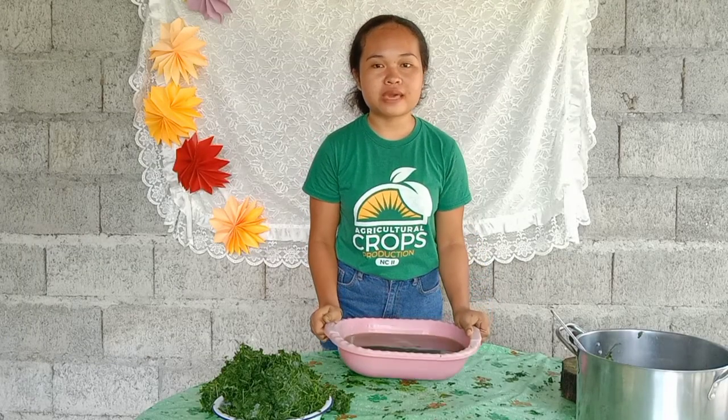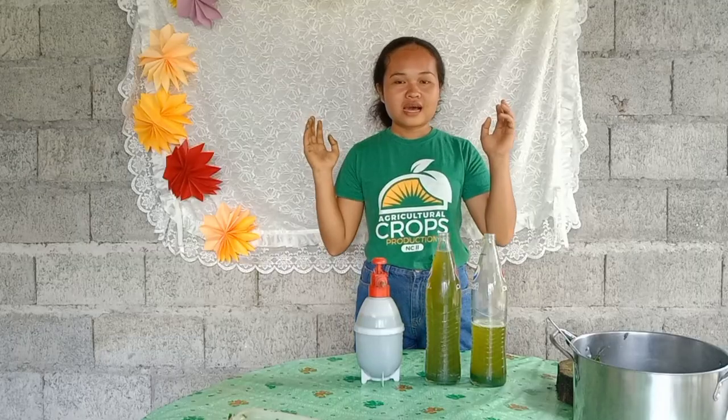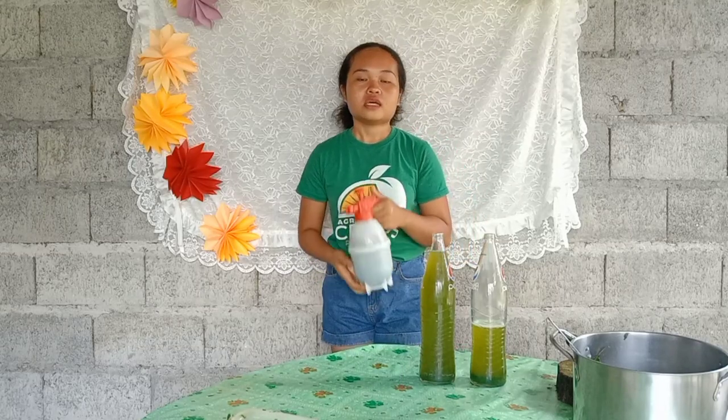This is the finished product — botanical extract made by Madre de Cacao. I pour the finished product into a container and into an atomizer, and it is ready to spray.